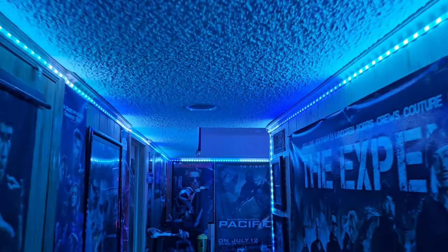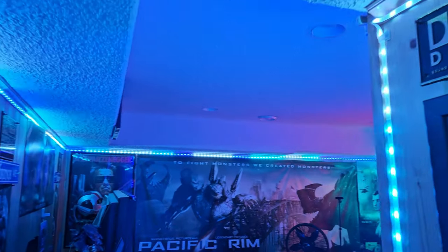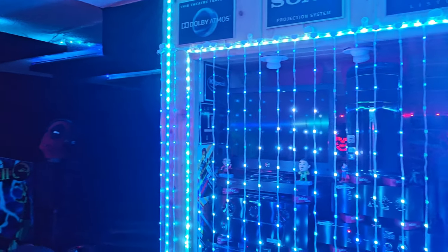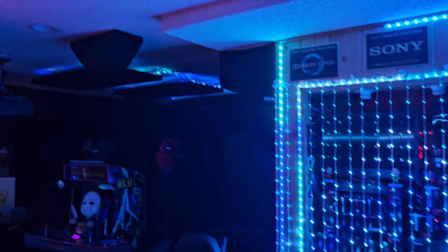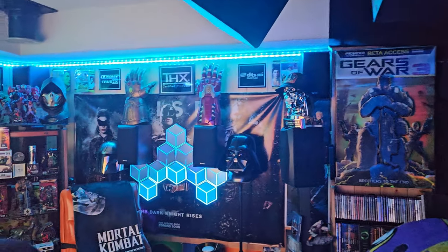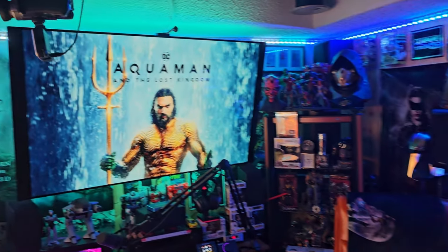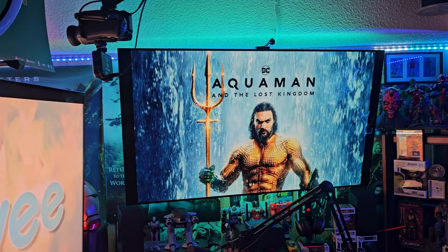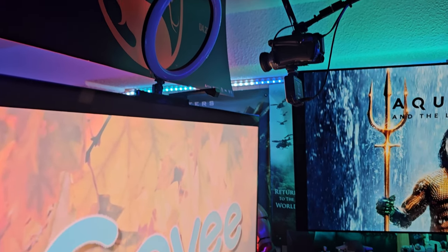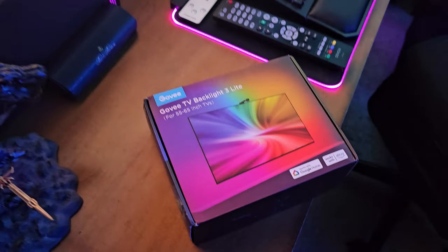Welcome to Atlantis. Thanks to Govee and Aquaman 2 coming out, we are in Atlantis. Amazing lights from Govee, promoting Aquaman 2 with the brand new Govee TV backlight. Let's check it out.